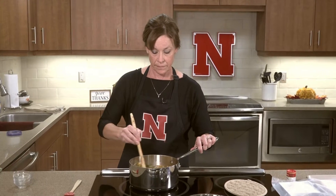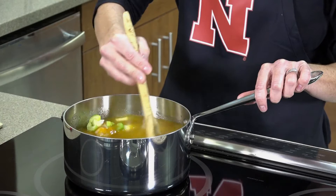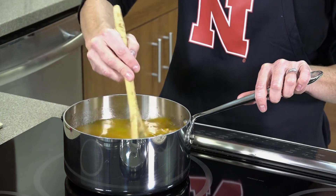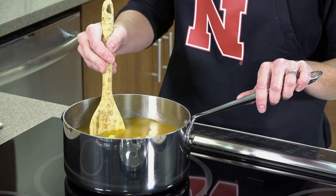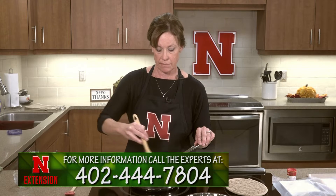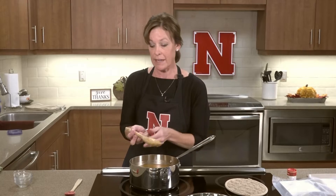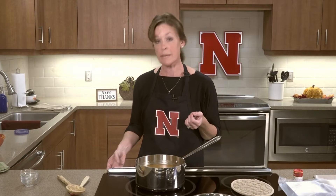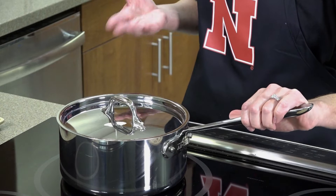Mix everything together, then turn the heat to high to bring it to a boil. If this is something new to your family, involving kids in chopping or putting ingredients in the soup will increase their chances of trying it and even liking it. Once it reaches a boil, bring it back down to medium heat and leave it for 20 minutes. Make sure to check on it occasionally, as all stovetops cook a little differently.